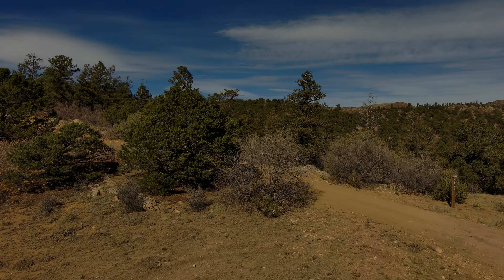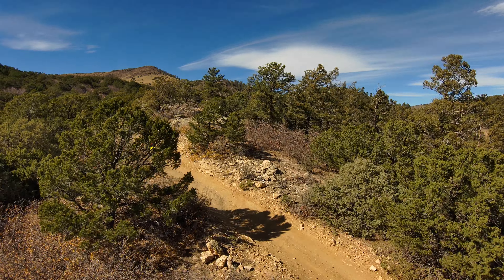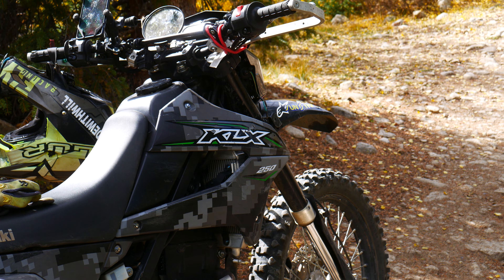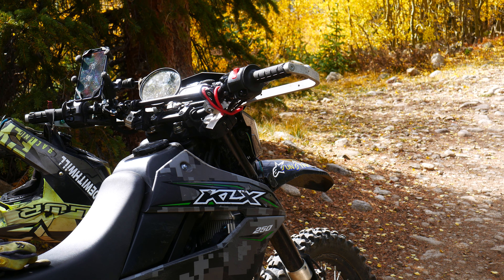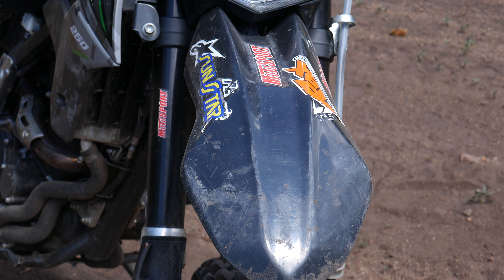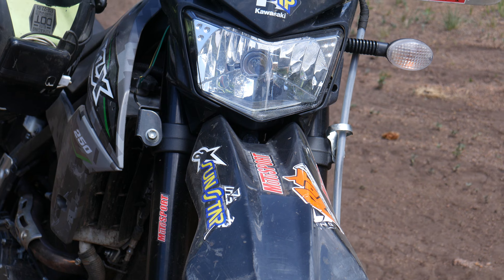Let me tell you a little bit about my story to help answer whether the DRZ 400 is a perfect learner's bike. Everyone knows I started off on the KLX 250, but to make a long story short, three months of riding with the KLX 250 and I ended up buying the DRZ 400E as my second bike.